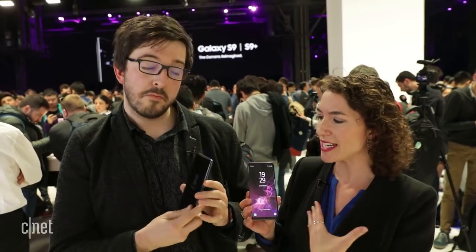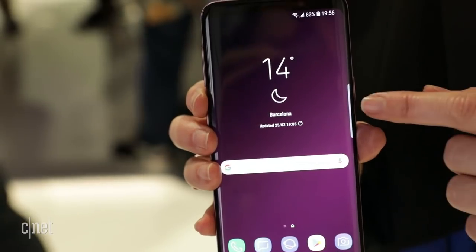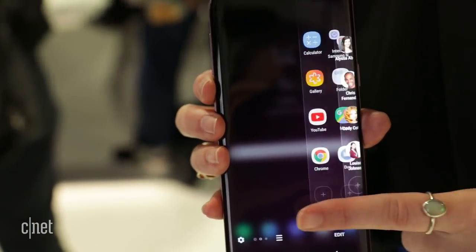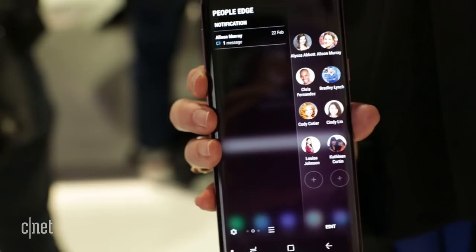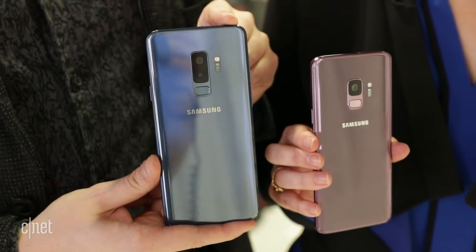Those were both really beautiful phones. From the front, they look almost identical. The bezels have gotten ever so slightly thinner. You still have the very slightly curved screen, you still have this edge toolbar on the side, and it's a really beautiful device — they both are. When you flip them around is when you start to see a difference.